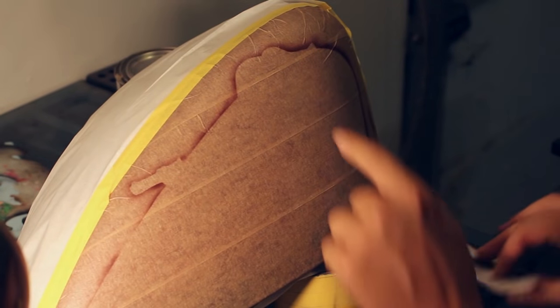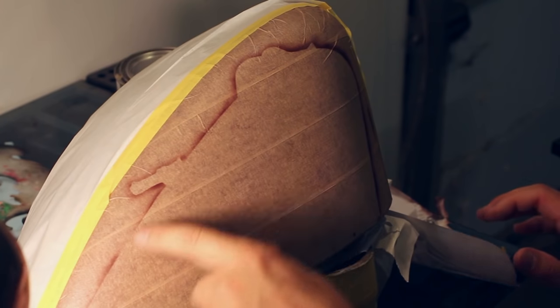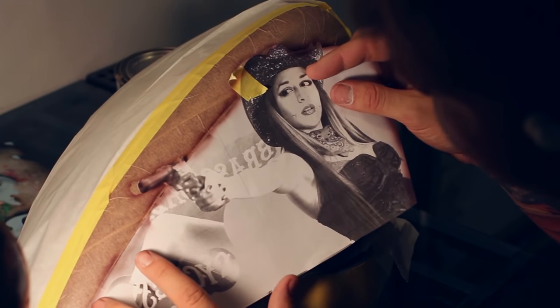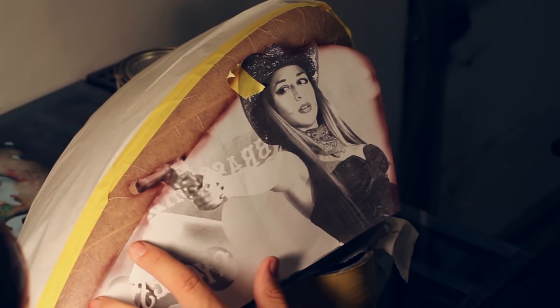I'm going to go ahead and pull the tape off in the areas that I need to paint and just move it over. Just like that — finish that out. I'd say we got a pretty good transfer. Let's go ahead and pull it off so you can see what we did. I have a really solid line of everywhere that I need to paint. It's a little faint here — I probably could have put more paint down. But it's in an area that you can go ahead and touch up if you want.